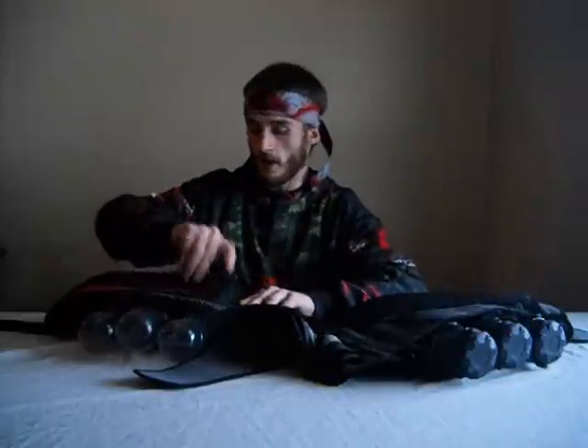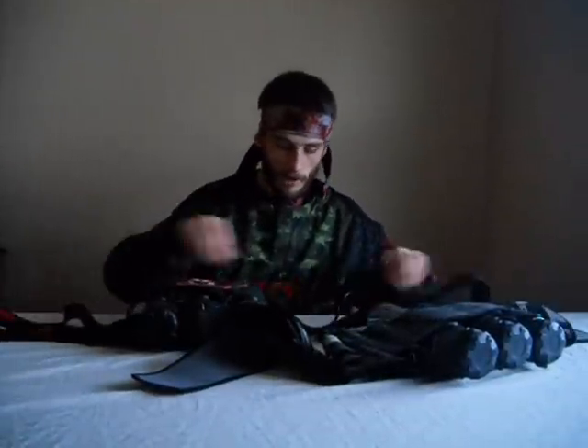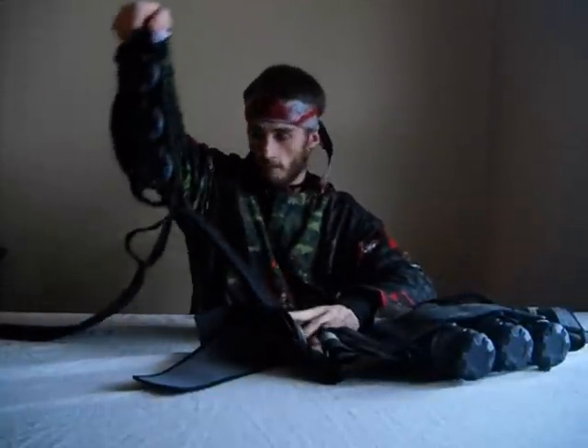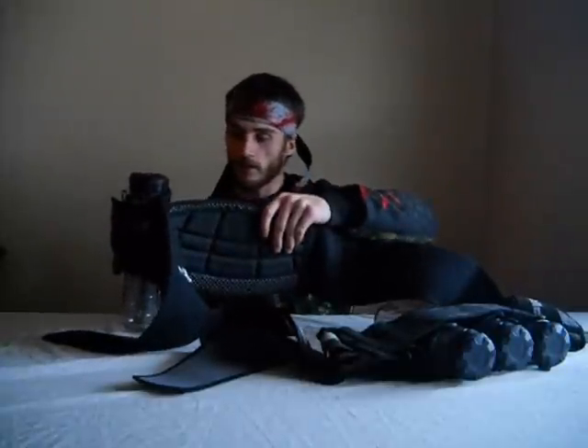When you're on the field in between rounds, just in case you don't want to take the pod pack off, you can go ahead and separate the part that holds the pods from the part that rests against your back, which is also nice and padded — same as the earlier version.